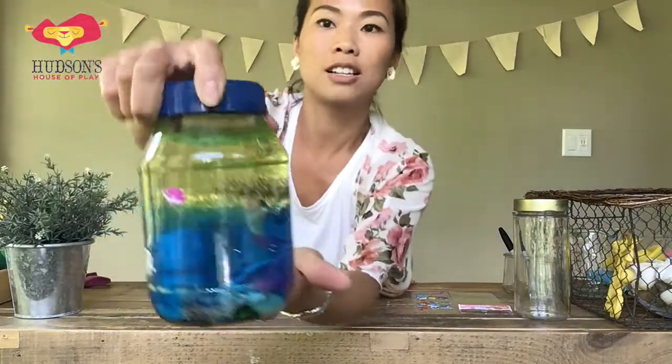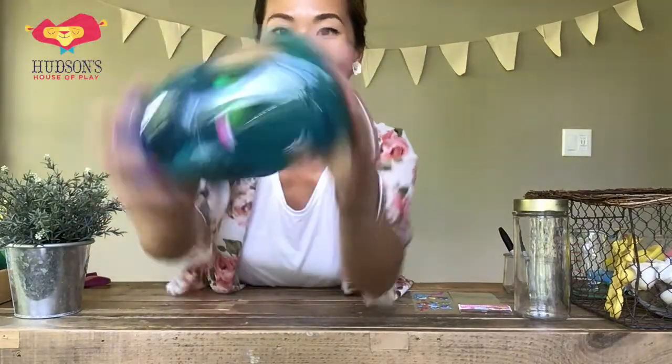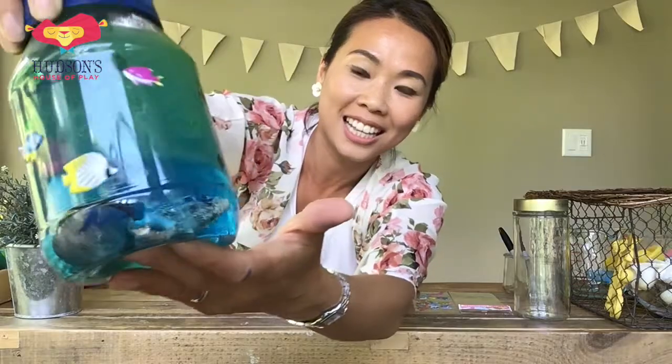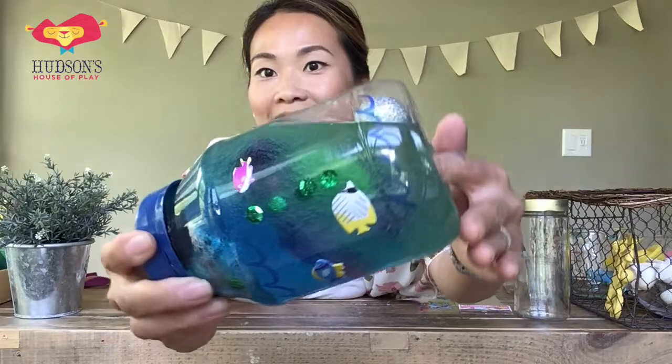Now you're going to seal this nice and tight. See what the jar looks like — check out all of my objects in there. Doesn't that look fun and cool? It gives you this really interesting slow-motion movement of your objects in there.